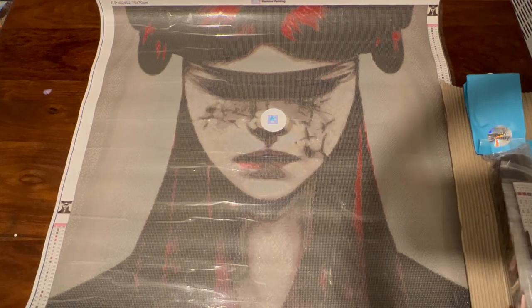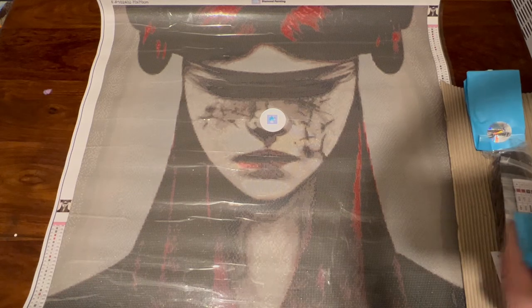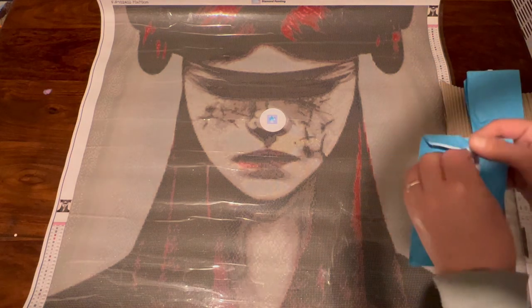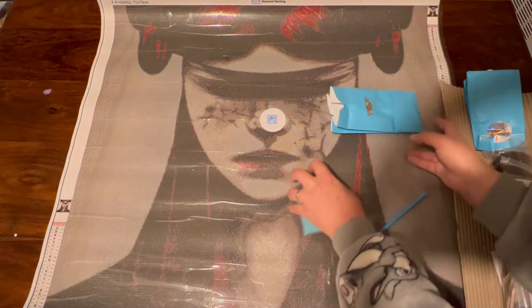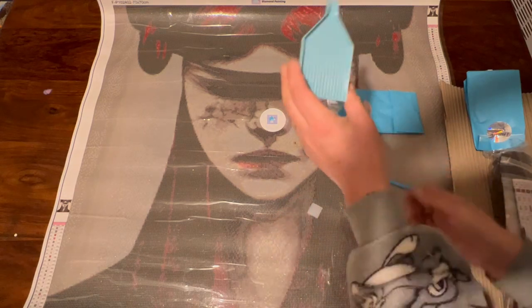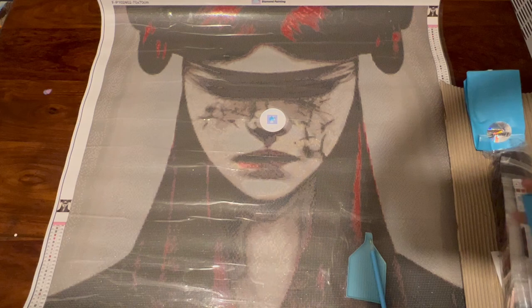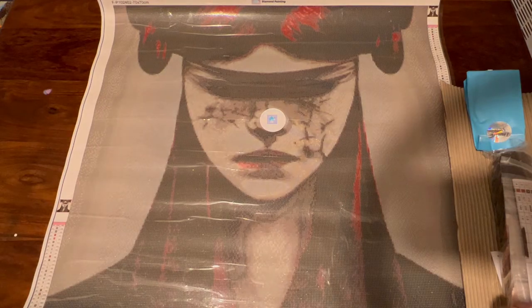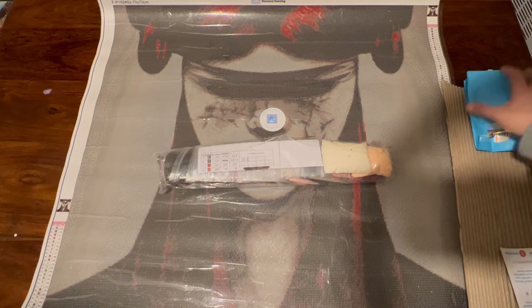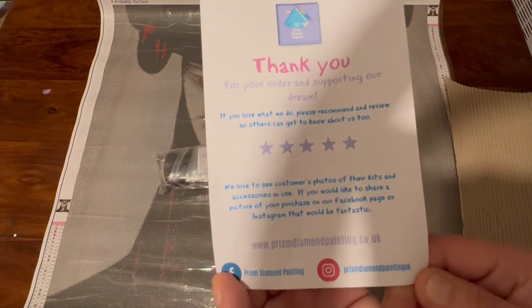Let me just show you the normal toolkit in case you've never seen what Prism do for toolkits before. The toolkit comes in a little bag — I just ripped that a little myself — and there's a little thank you sticker. We get a blue tray, blue pen, and I got two bits of wax this time — I'm special, I got two bits of wax! And here are the drills.